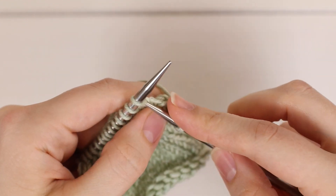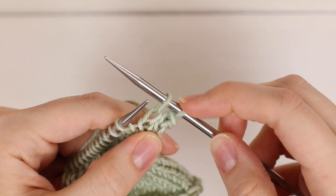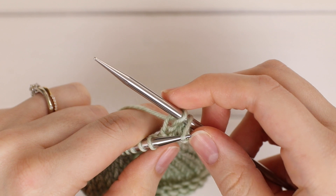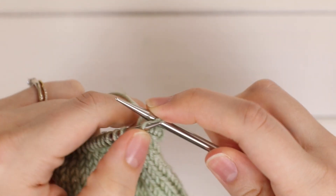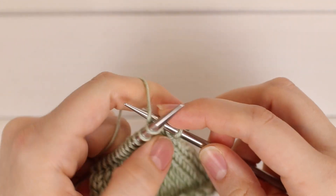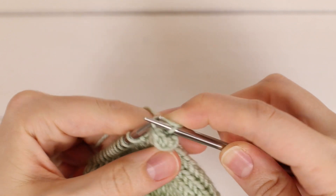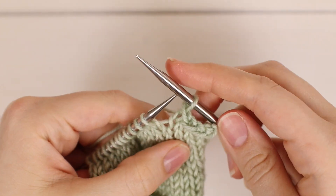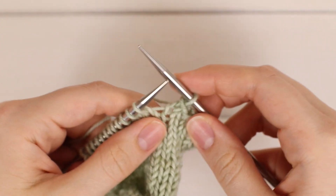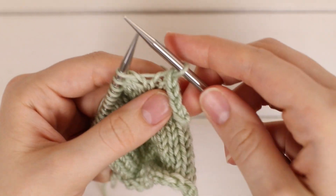You're just going to keep doing that — knit one, then go into the stitch that is furthest from the tip, or what I'm calling the first stitch, pass it over and off. Now you want to be careful that you don't pull too tight because your bind off will be super tight, so you want to find a middle ground between being too loose and being too tight.